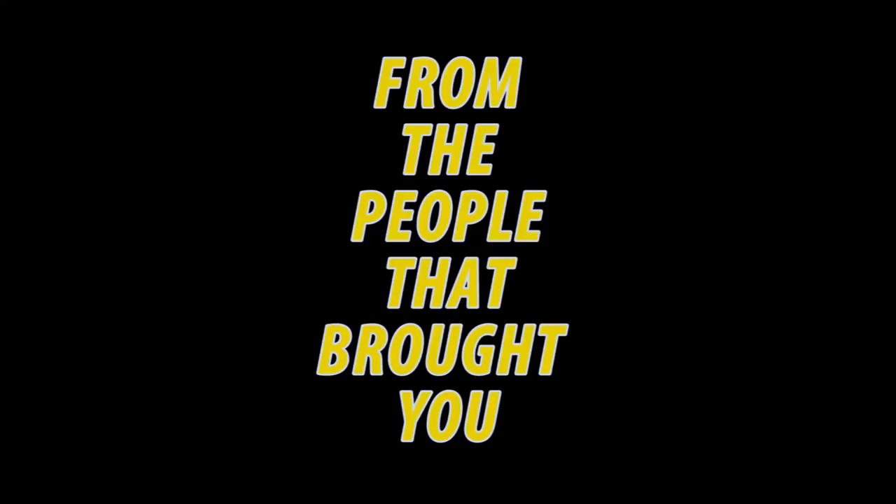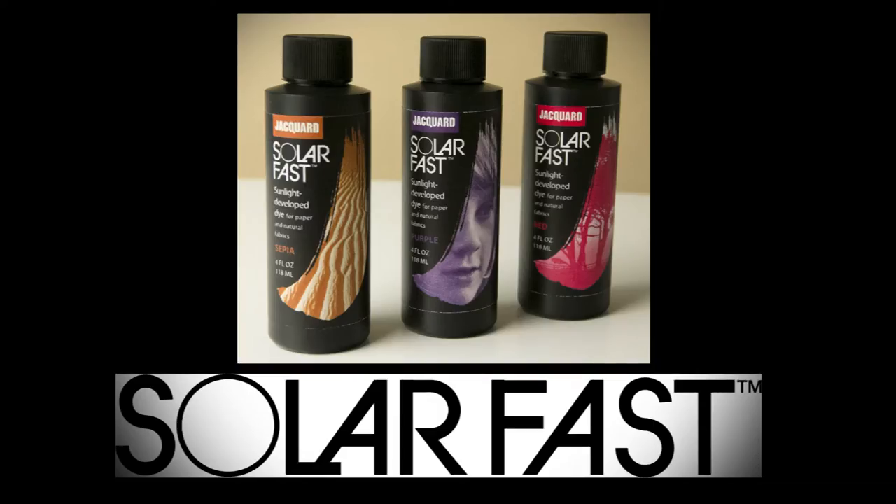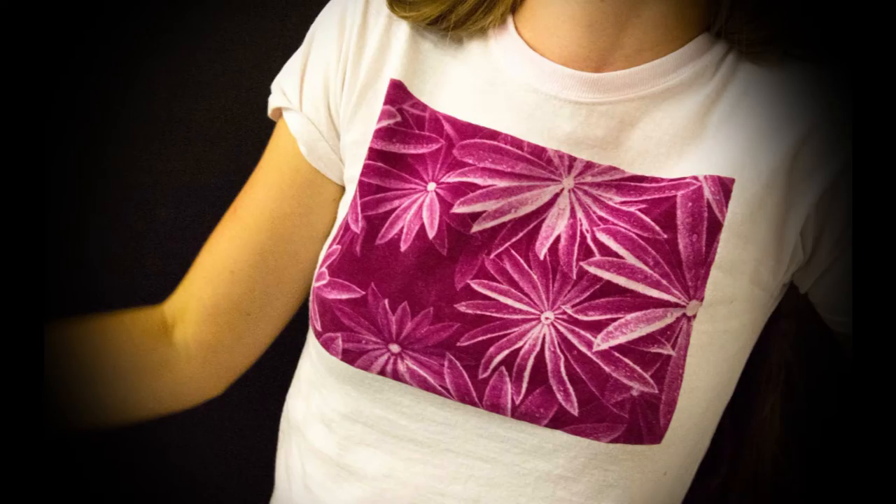This summer, from the people that brought you Eye Dye and Color Magnet, Jacquard Products presents Solar Fast — sunlight developed dye for natural fabrics.